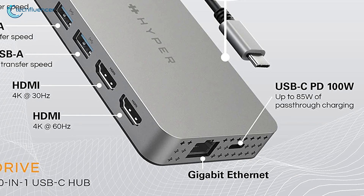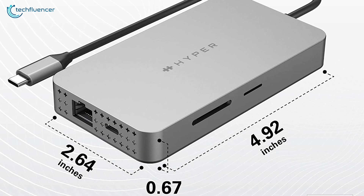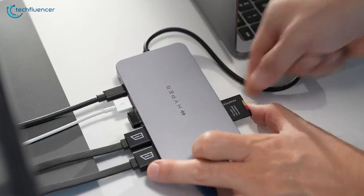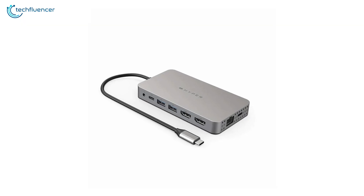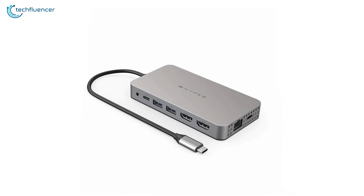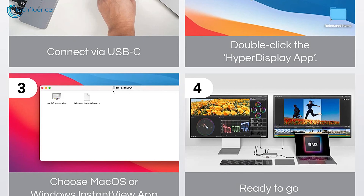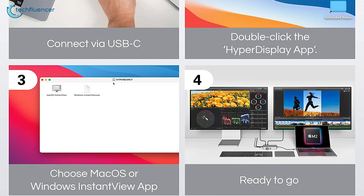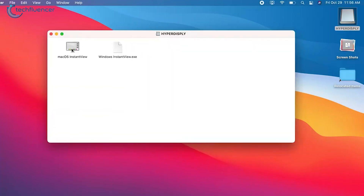Apart from that, it also includes a 100-watt Type-C power delivery port, a microSD along with a full-size SD card slot, and an audio jack. The hub itself is compact and designed with a sleek aluminum exterior. Just like the other USB hubs in this list, it is compatible with both MacBook and Windows devices, adding a more friendly user experience.